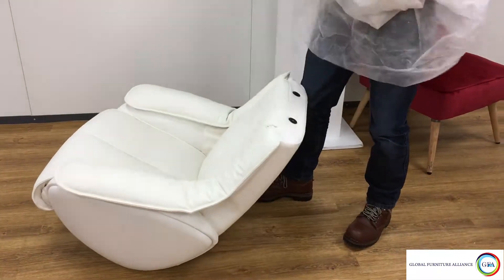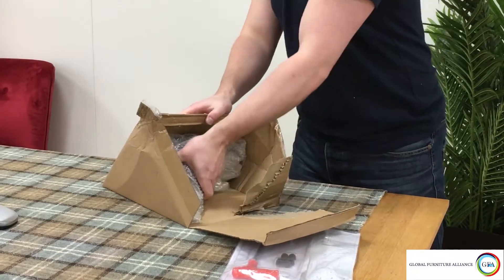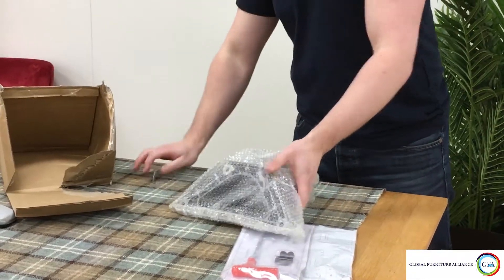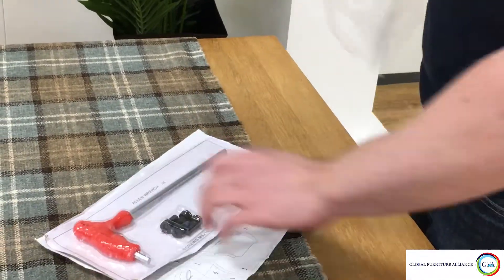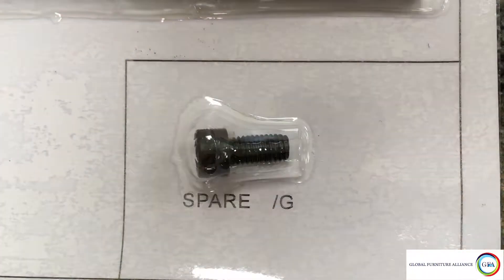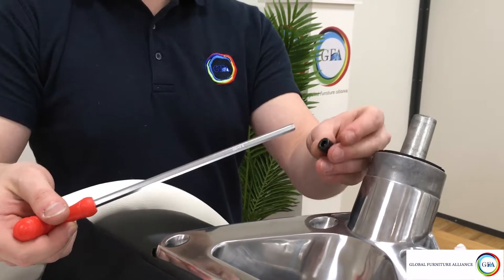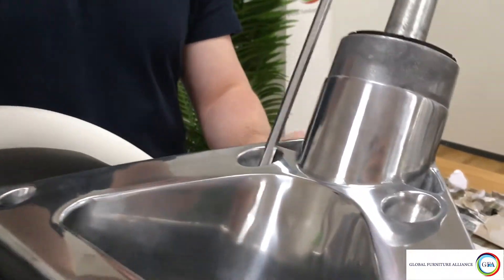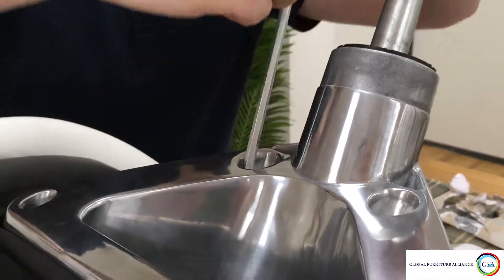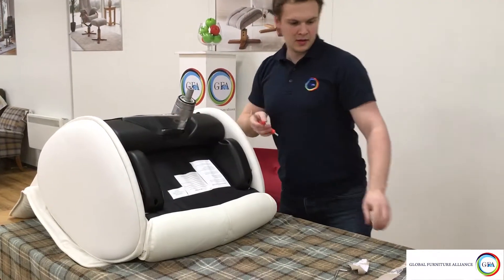To start the build, grab the main body of the chair and place it face down on a flat surface. Remove the chair's spindle from its own packaging and place that onto the underside of the chair. Using the fixing pack provided, take one of the bolts labeled G and the long allen key labeled H. Place the bolt on the end of the allen key first, then lower it into one of the holes on the spindle — this will give you better control of the bolt and should stop it from falling into the spindle.